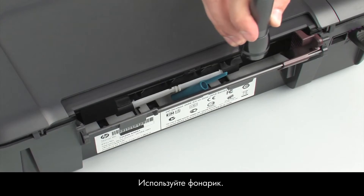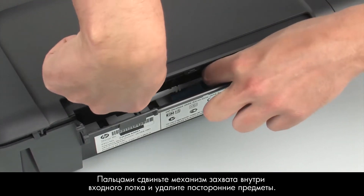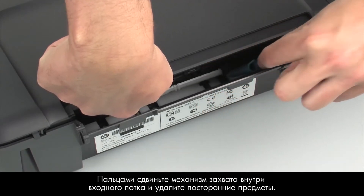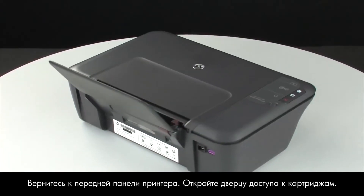Look inside the input tray for any foreign objects that might have shifted when the printer was turned over. Use a flashlight to illuminate the area. Use your fingers to move the pick mechanism located inside the input tray and remove any foreign objects that are found. Turn back to the front.